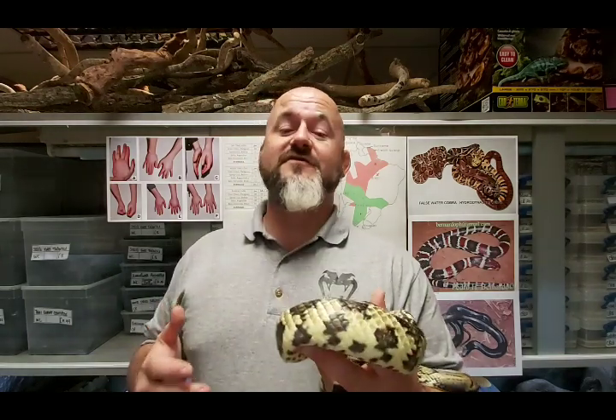We had three animals come in the other week which we sexed, and they were enormous - all approaching nine feet in length. When I asked the owner how old they were, he said they'd just turned four. You can only imagine the amount of food that must have been rammed down these snakes' necks to get them to these distended, obese sizes. There is nothing clever or good about having monstrous false water cobras.